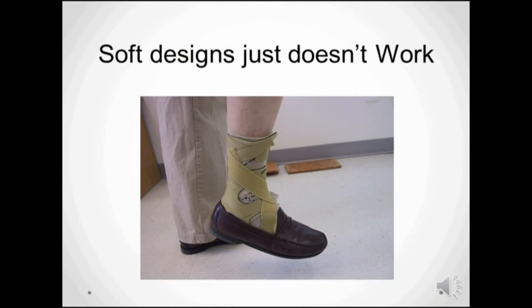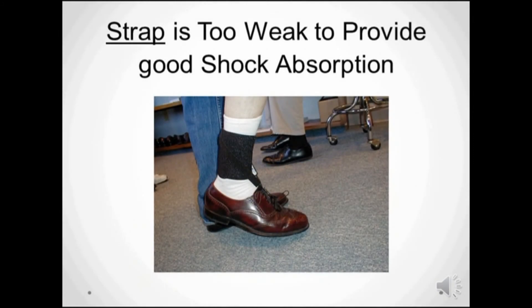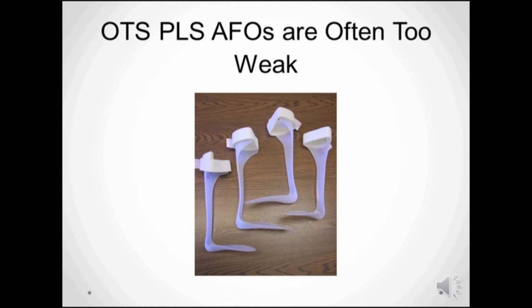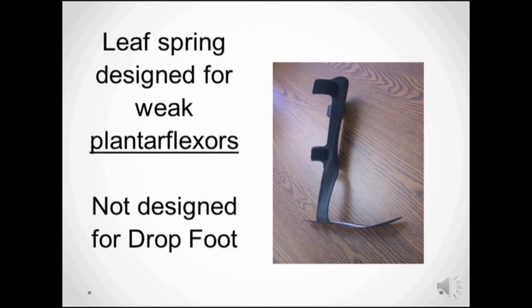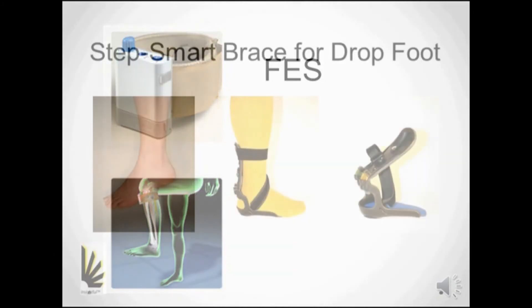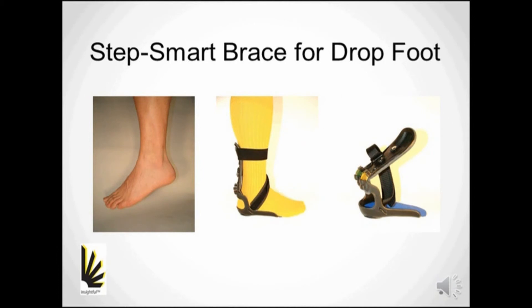When comparing the StepSmart brace to other off-the-shelf solutions, the soft ones are clearly not strong enough to manage dorsiflexion. Patients complain of sore heels when using solutions that do not have shock absorption. Off-the-shelf PLS-AFOs are not preloaded enough and offer no instantaneous resistance at heel strike. These carbon graphite designs are very expensive and are actually designed for those with weak plantar flexors. Functional electrical stimulation is a drop foot solution which manages only a small portion of those with drop foot. The StepSmart brace is a more refined and effective solution.